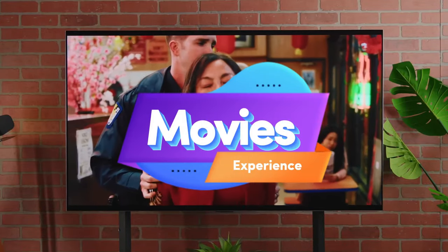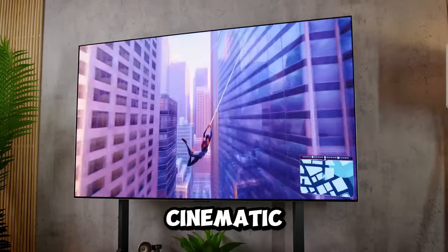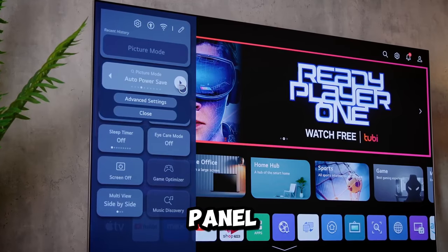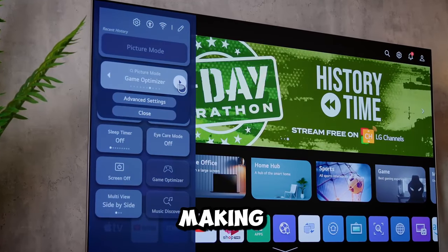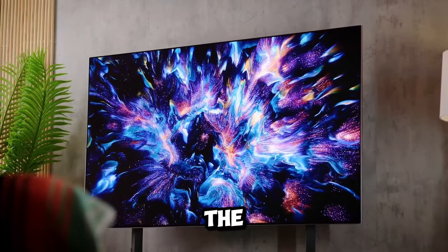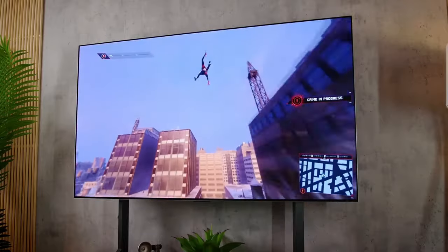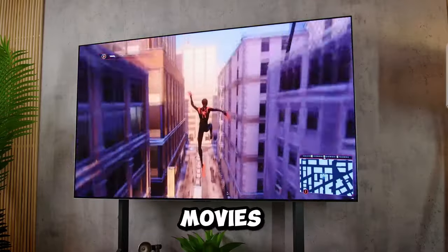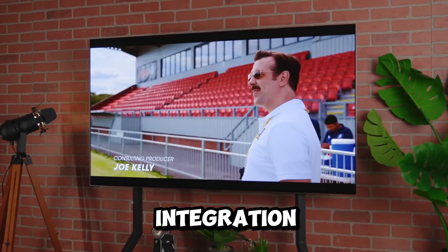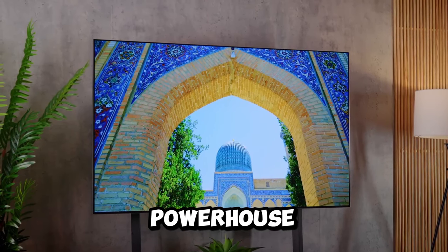Movie nights will never be the same with the LG G3 OLED. It's a true cinematic marvel, thanks to Dolby Vision support and impeccable black levels. The OLED EVO panel enhances every frame, making colors pop and black levels richer, adding a new dimension to your movie nights. The improved reflection handling ensures uninterrupted viewing pleasure, whether it's day or night. As someone who watches three to four movies a week, the G3 has become my go-to choice, with seamless integration with popular streaming services and impeccable color reproduction.